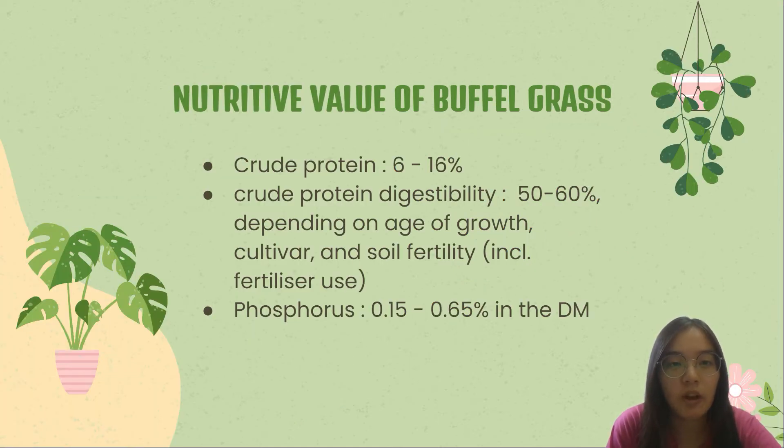Next, the nutritive value of buffer grass. The nutritive value of buffer grass is not as high as that of some other improved pasture grasses. Its crude protein values are mostly in the range of 6–16%, and crude protein digestibility from 50–60%. This depends on age of growth, cultivar, and soil fertility, including fertilizer use. The phosphorus levels are usually higher than in other tropical grasses and range from 0.15% to 0.65% in the dry matter.